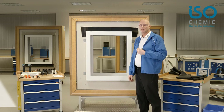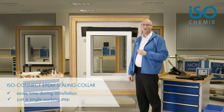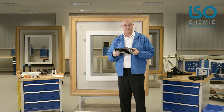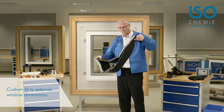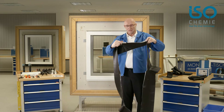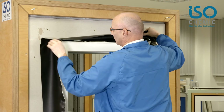Now I will show you just how easy it is to install the ISO Connect EPDM sealing collar. Just a single work step and all sensitive points on the window are closed off. This is an ISO Connect EPDM sealing collar — it is completely made to measure. First I unfold it; it was ordered to fit the window type, all in one piece. And now I can simply fit it around the window.